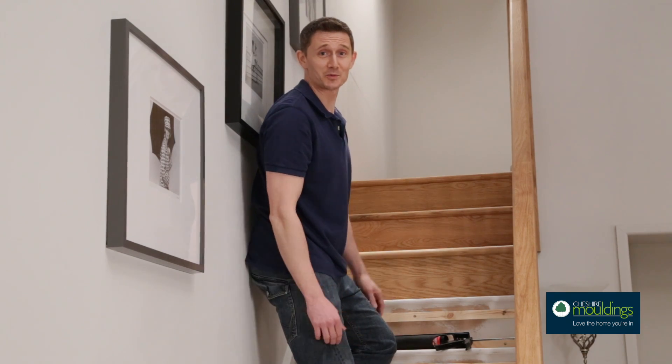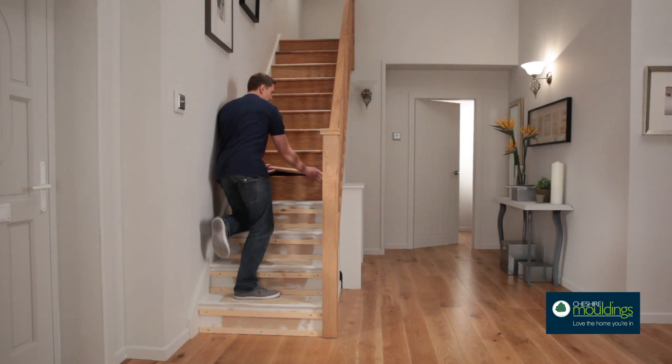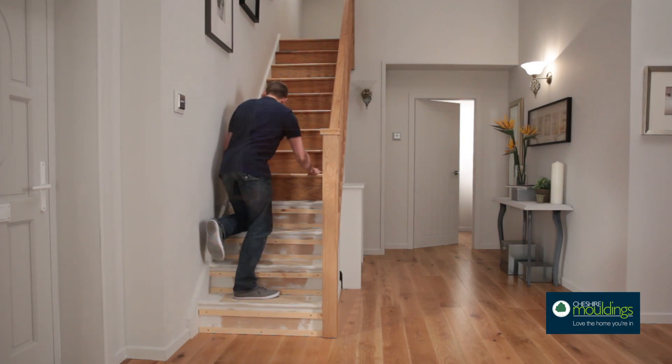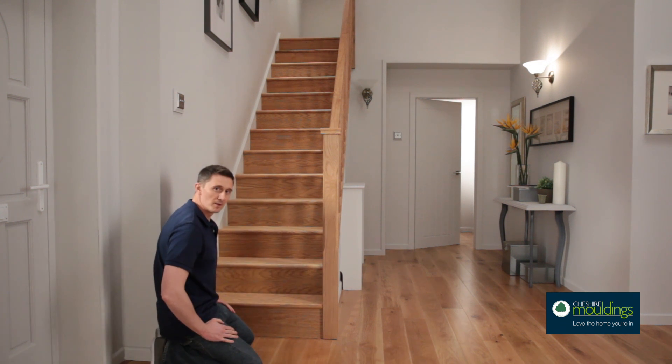You can see the difference already. The rest is simple — just repeat the process, adding risers and treads until you've completed your staircase. Step by step, your staircase is transformed into something new, modern and stylish. There we go. Easy. And it looks great.